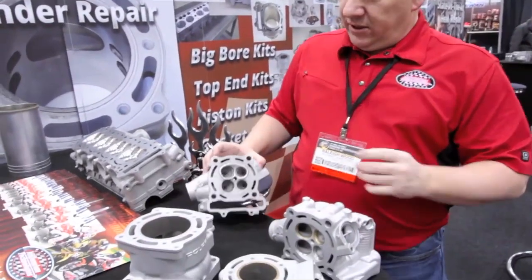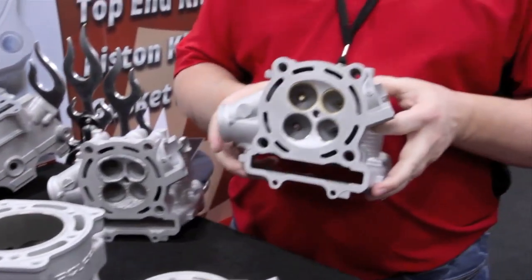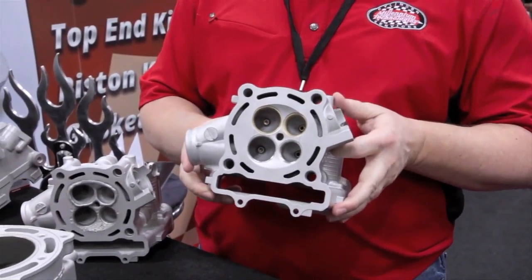Four-stroke stuff comes in looking pretty demolished, looks kind of nasty. We have it for five to seven days and it comes back looking like new, ready to go.